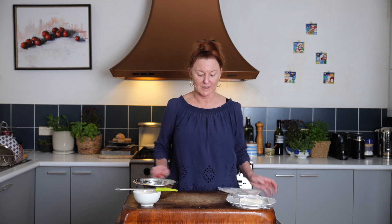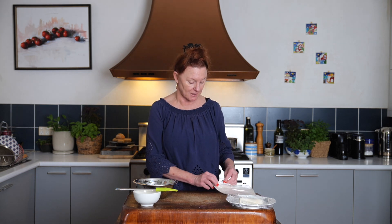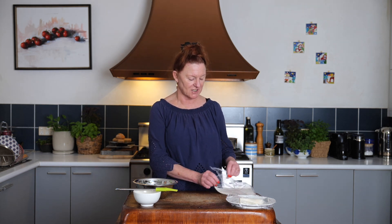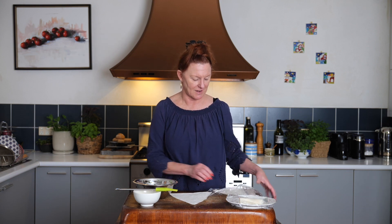Just to stop it drying out, pop it under some plastic wrap on a plate and repeat. Now each of our recipes in our Bee Inspired kits, if they contain meat, also come with a vegetarian option. This is the vegetarian option for our Pastirma Borek, but it's such a different version and so delicious that I wanted to show you how to make it as well.